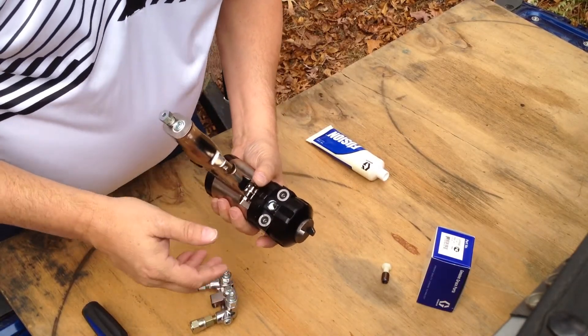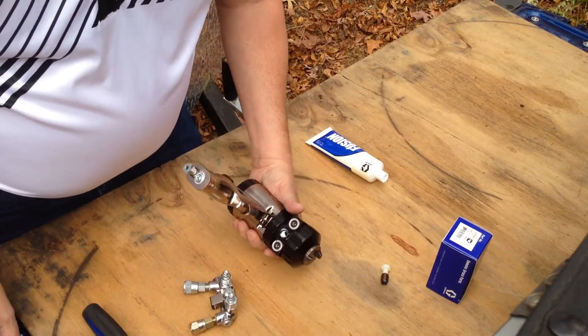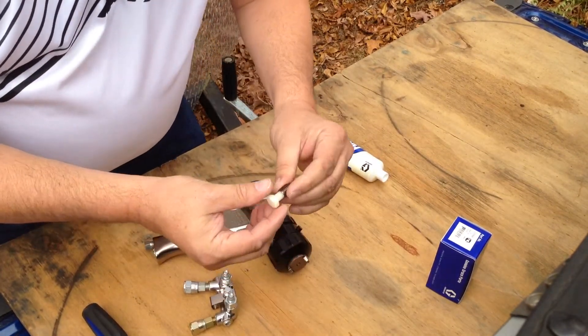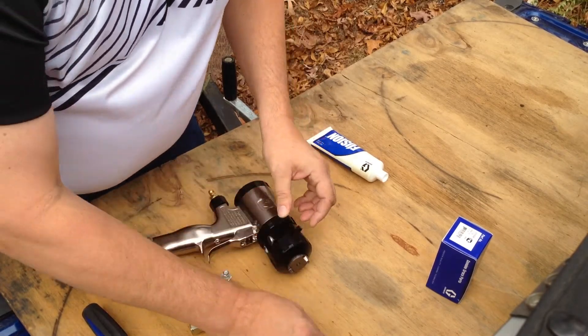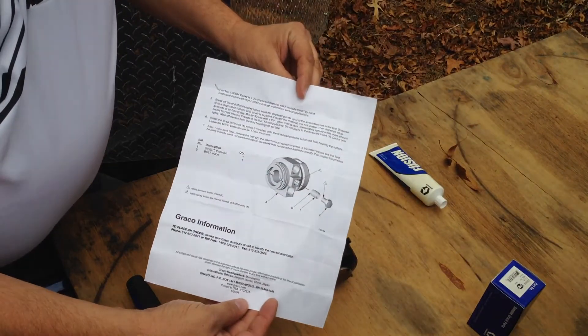If your threaded insert does pull out, there's a repair kit available from Graco, part number 248860. You'll also need the epoxy kit that goes with it — that's 15E684. The repair kit is a threaded insert with a special tool for inserting it to the correct depth. Just follow the instructions that come with the kit. Once you've got the threaded insert installed, you'll be back in business.